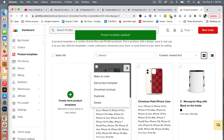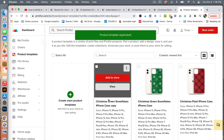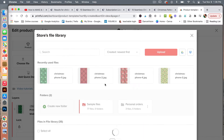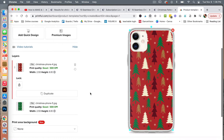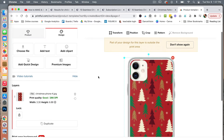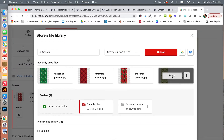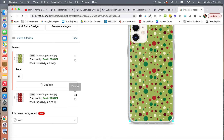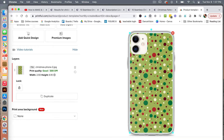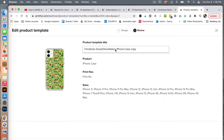We'll continue to do this for other designs — go ahead and duplicate, edit our product template, click on design, and choose our next file. Now that I have this design in here, I don't love how this white one repeats, so let's choose another one. We'll select the next one here and delete the previous. We like how this one looks, so click continue and then change this title to green, red, white polka dots. Then save product template.